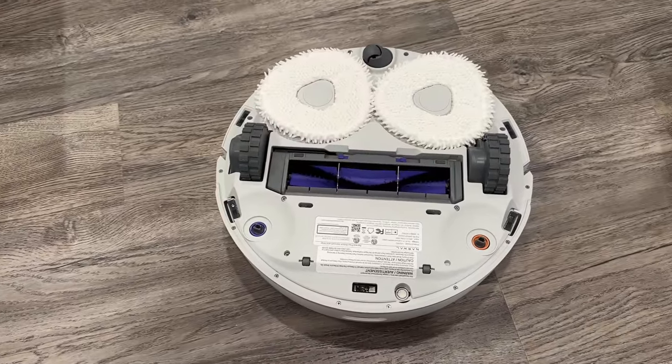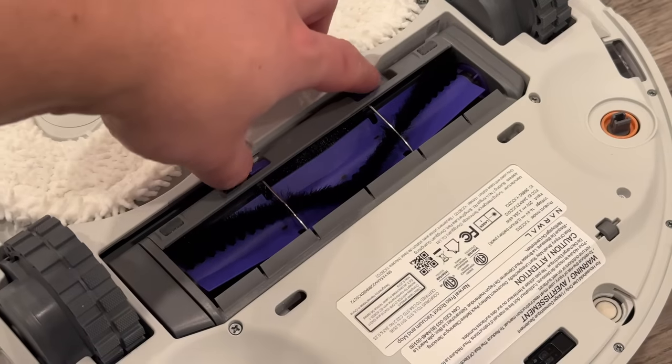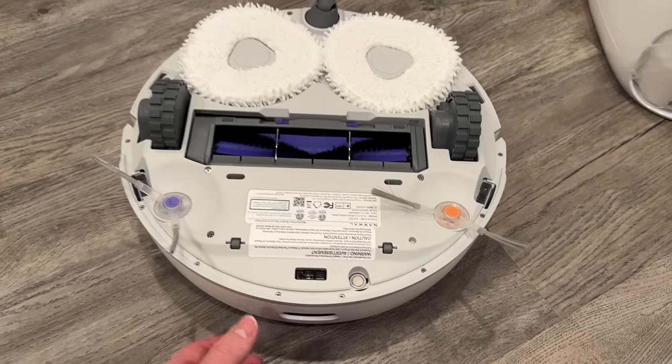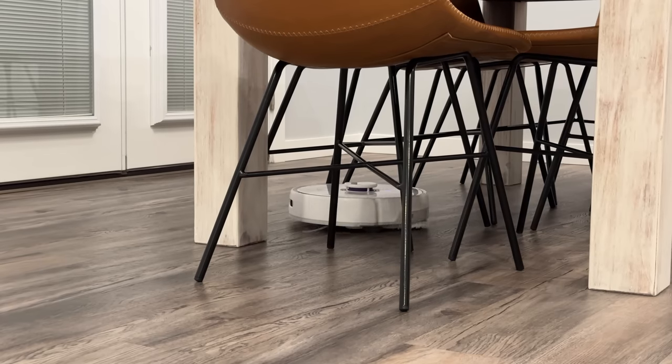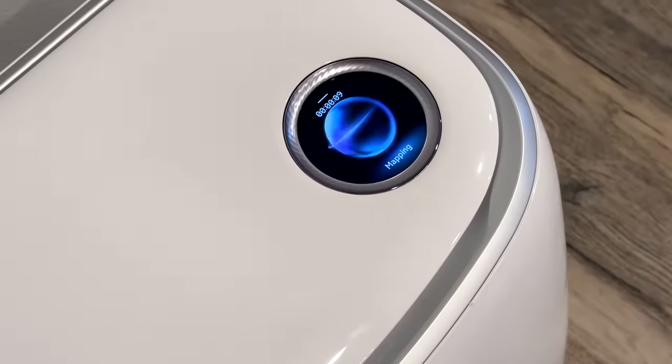On the bottom we get a good look at the dual mop pads, the wheels that can intelligently lift up and down, the brush roll which is super easy to remove, and the spin brushes which help push debris towards the brush roll. Now for the fun part — the actual cleaning. When I first tested out the Frio, it scanned my entire floor to create a map.